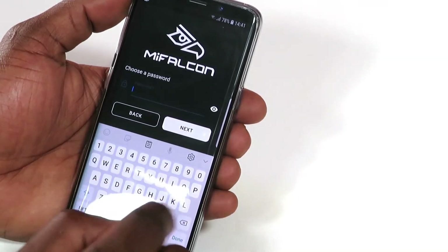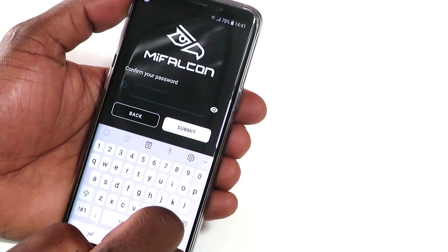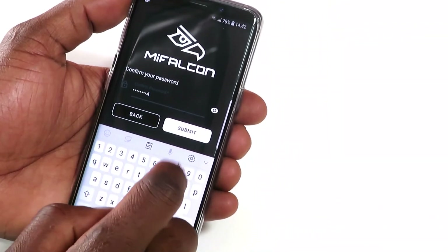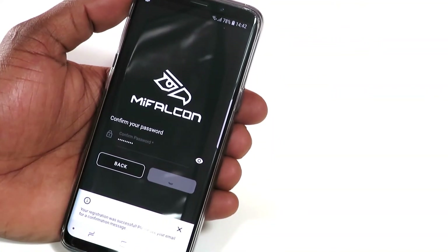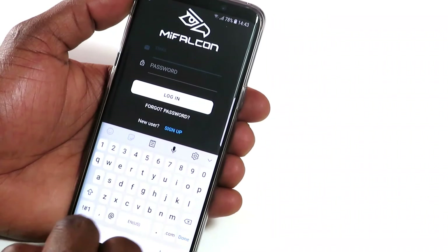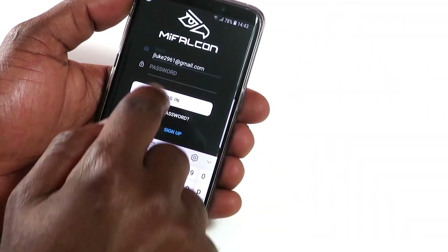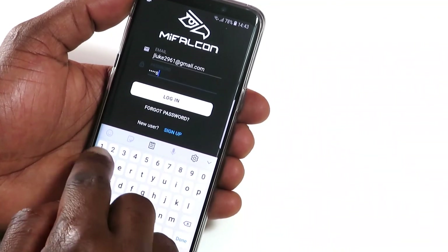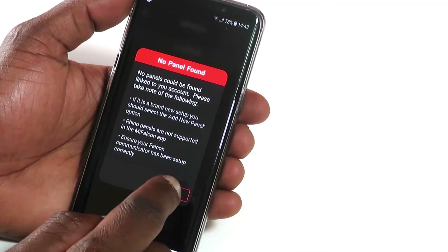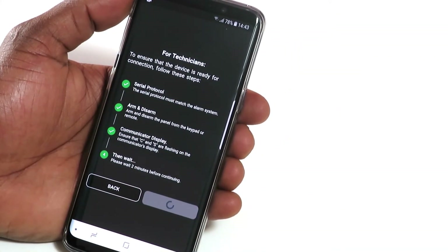Enter a password that is secure but one that you will remember and tap Submit. Log in with these new details. After reading through the notification, tap OK. Tap Add Panel. Once you've completed all the steps on the screen, tap Continue.